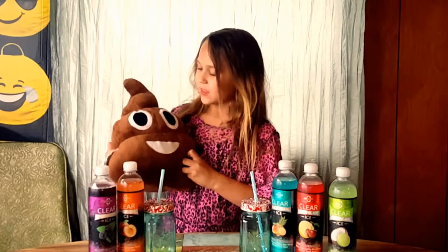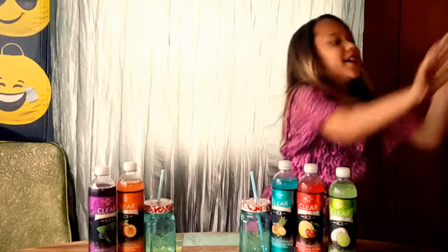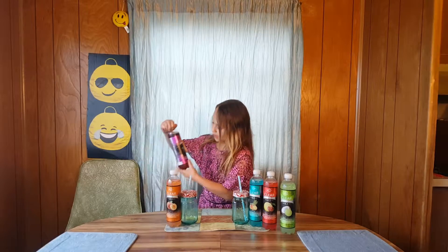First of all, we need to get the poop off the table! First flavor we are going to try is Black Raspberry, and we have Pops for that!